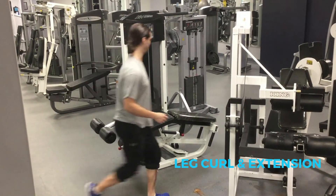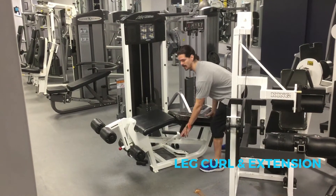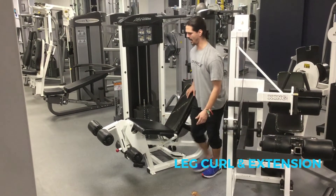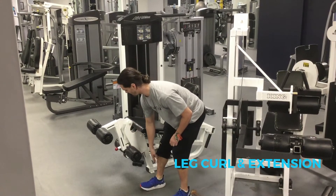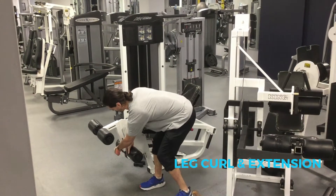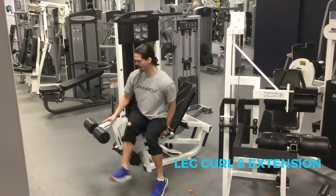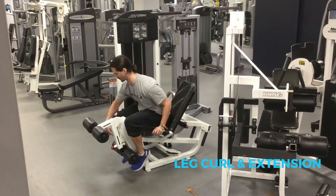Then for the leg extension, you change the backrest so it's in the upright position. I'm going to bring this to be above our shoe on the front of our ankle, so on the three here — just pull that knob out — and sit, bringing your legs behind this lower pad.